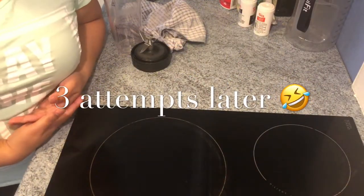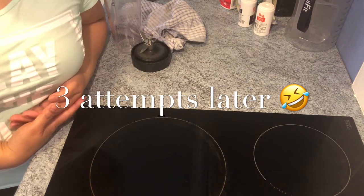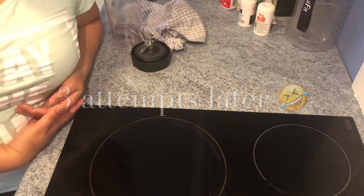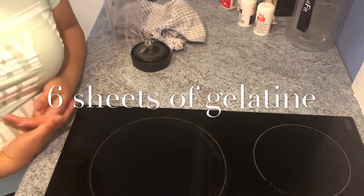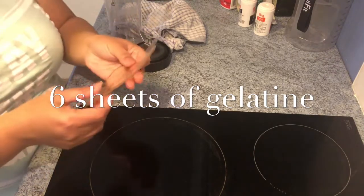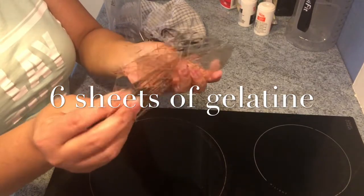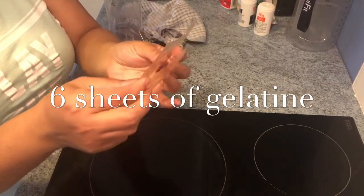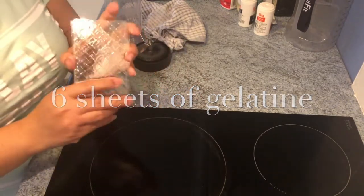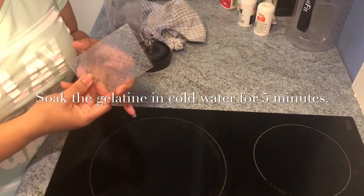Hi guys, welcome back to my channel! Today we're making peach and coconut milk pudding with orange and cinnamon syrup. Let's get started. The first thing we're gonna do is soak our gelatin — I have six gelatin sheets here, and we have to soak them in cold water for five minutes.